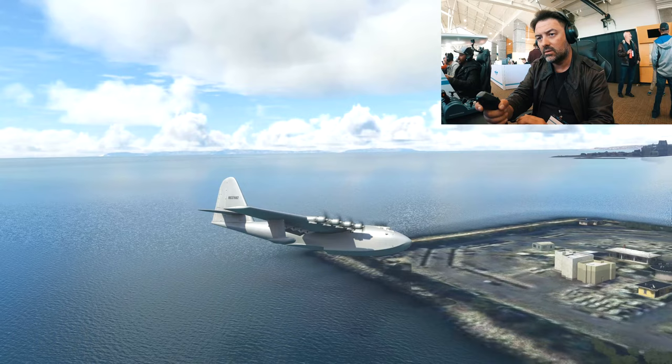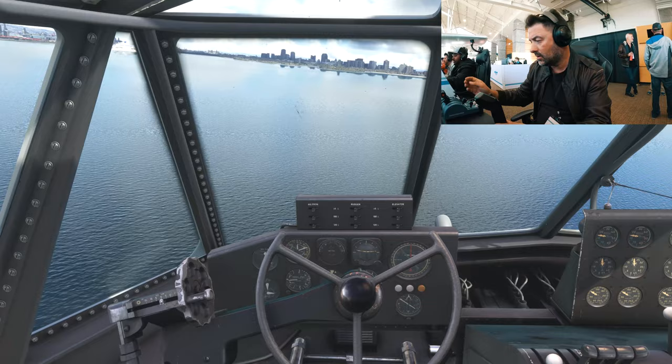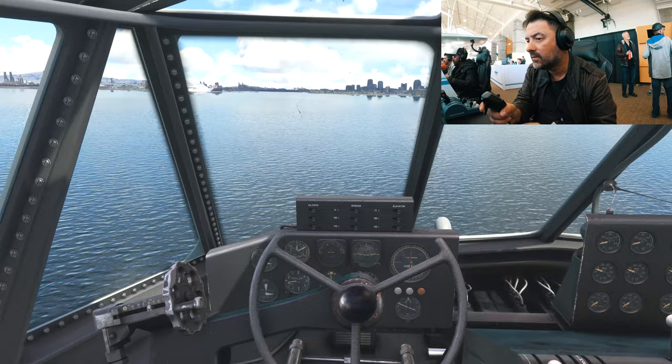Throttle good, three points of flaps. I'm going back to full flaps, a little bit of power — I'm descending too fast. 60 knots — there's an indicator, but it didn't mean anything. I think that the stall speed is 60 knots.